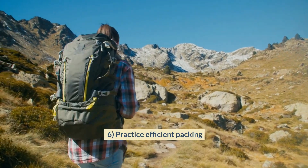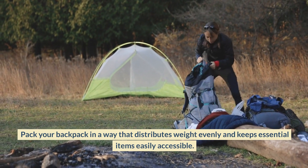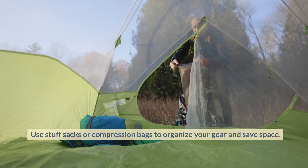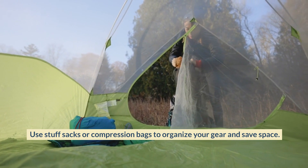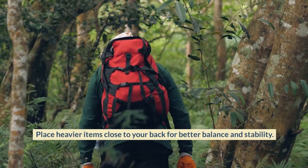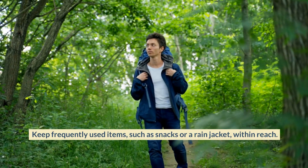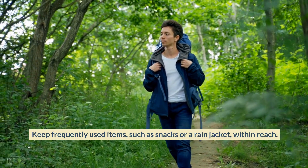Practice Efficient Packing. Pack your backpack in a way that distributes weight evenly and keeps essential items easily accessible. Use stuff sacks or compression bags to organize your gear and save space. Place heavier items close to your back for better balance and stability. Keep frequently used items, such as snacks or a rain jacket, within reach.